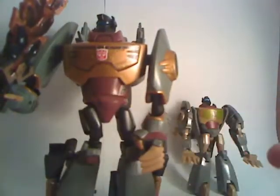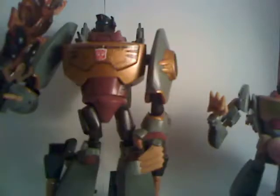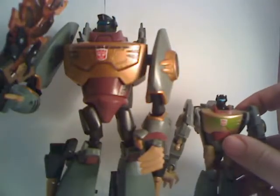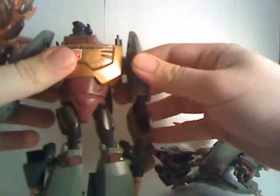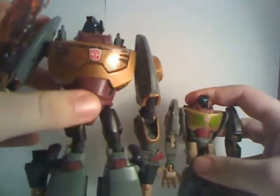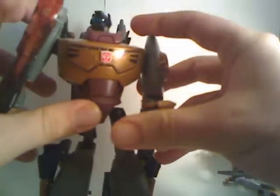I'd actually say that the Activators one has better poseability. He even has his arms fold up, so he's actually capable of more poses than the bigger Grimlock. Where this one fails is the arms are too long. The Voyager Grimlock has that issue too if you extend the arms all the way — they're very long, though roughly in proportion. But the difference is you can fold these up so they don't look very long, whereas you can't on the other one.